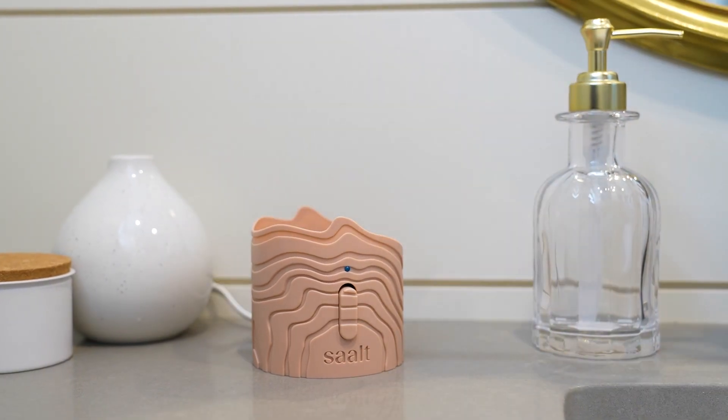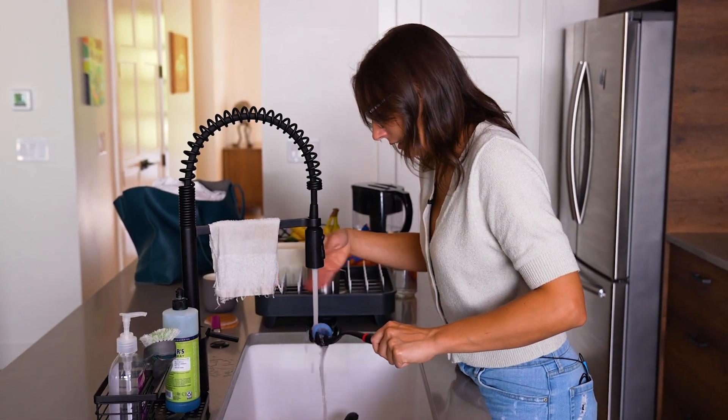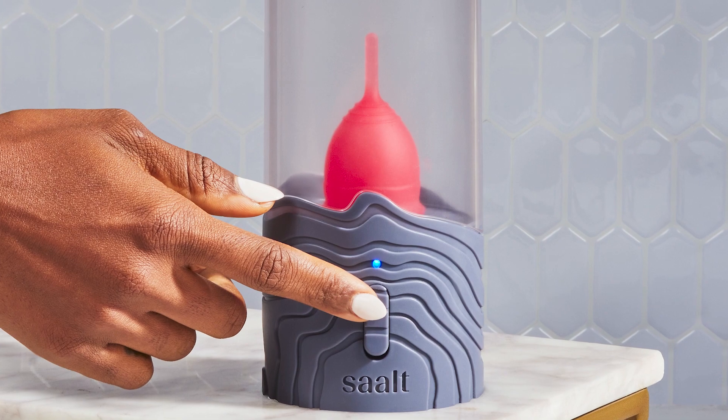It's the easiest way to sanitize your cup or disc, and it's just as effective as boiling — which means no more worrying about scorching your cup on the stovetop. Now you can sanitize your cup or disc at the touch of a button.